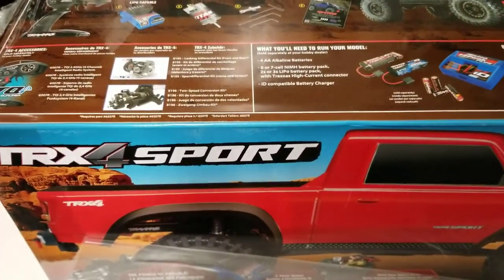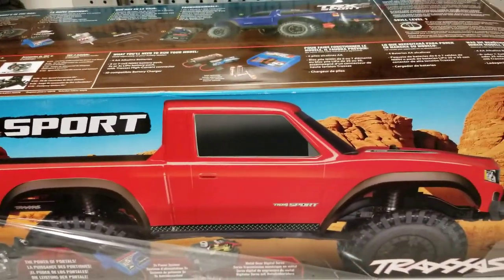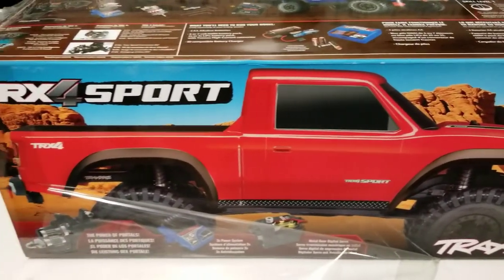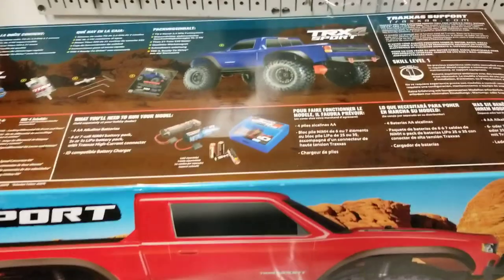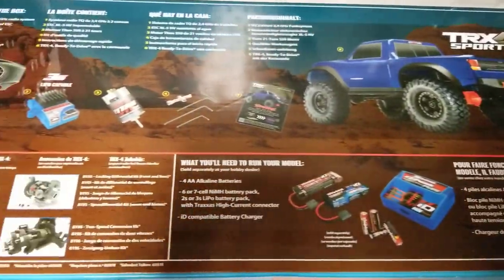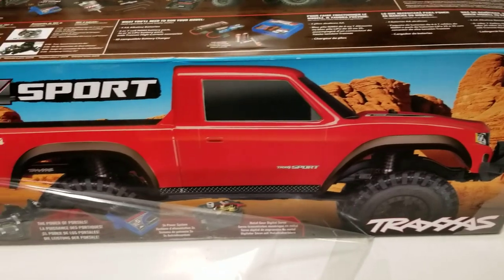The basics of what the TRX-4 Sport is: it's an entry level truck as opposed to a full featured one. You don't get the locking diffs, you don't get the two-speed transmission, you don't get some of the other features — I think the fender liners are missing and a couple other little things — but essentially what you're getting is just a bare bones TRX-4 to run with.